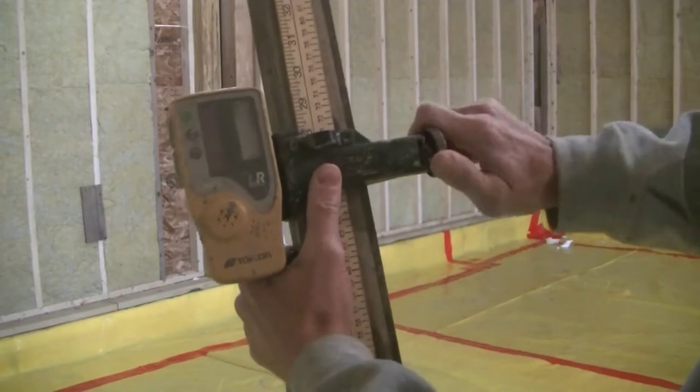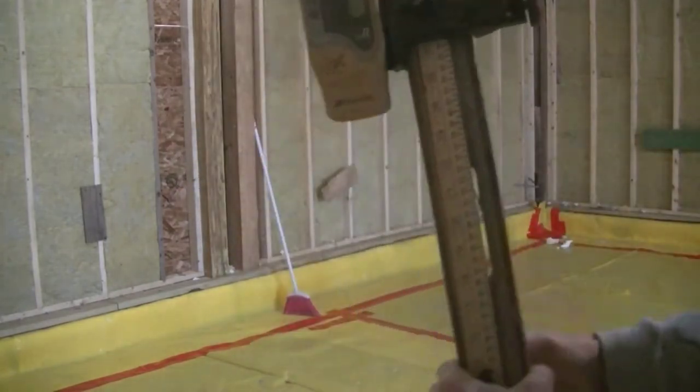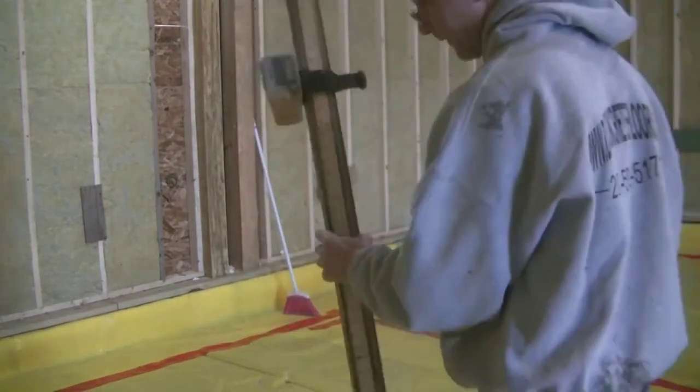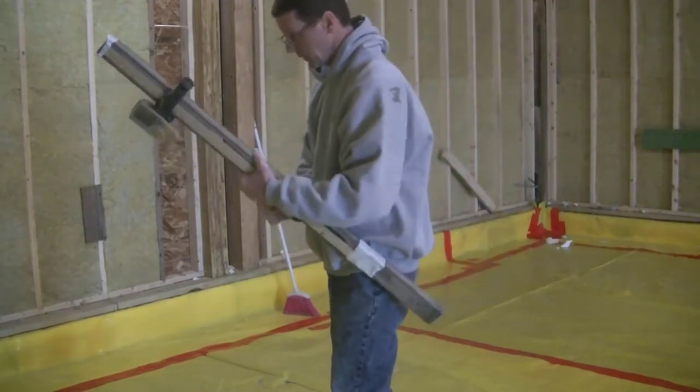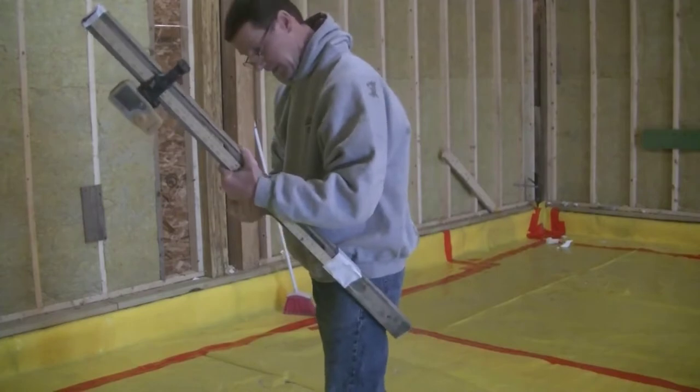So I'm moving it to 28 on the grade stick. That's going to be the top of my concrete floor. In order to lower the grade, I had to move the receiver up on the stick.